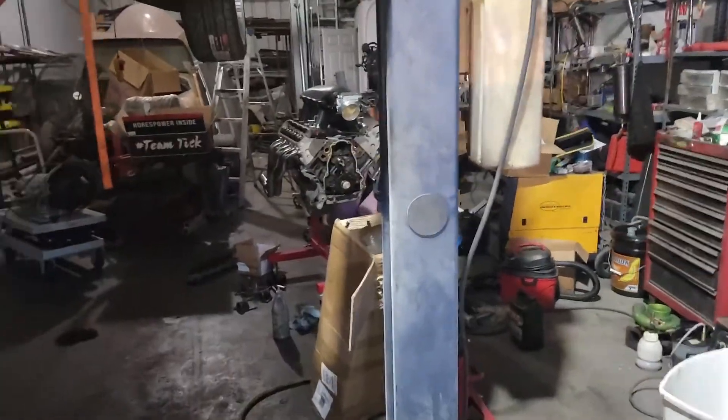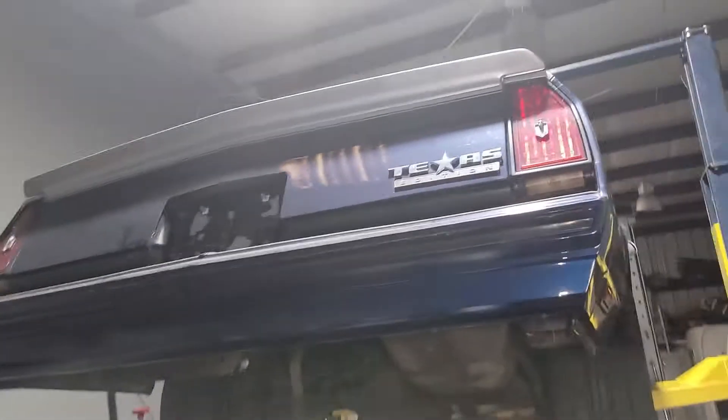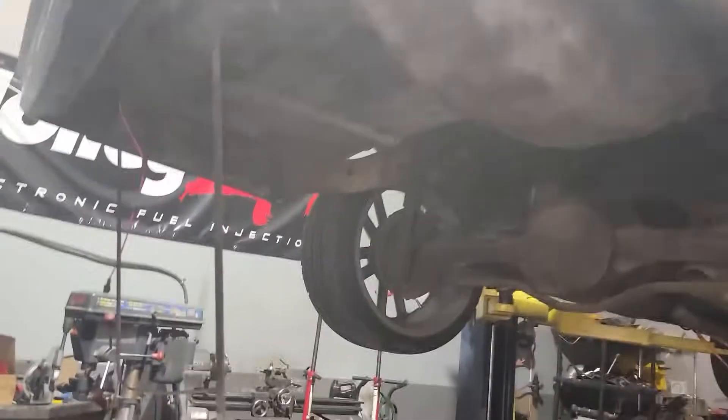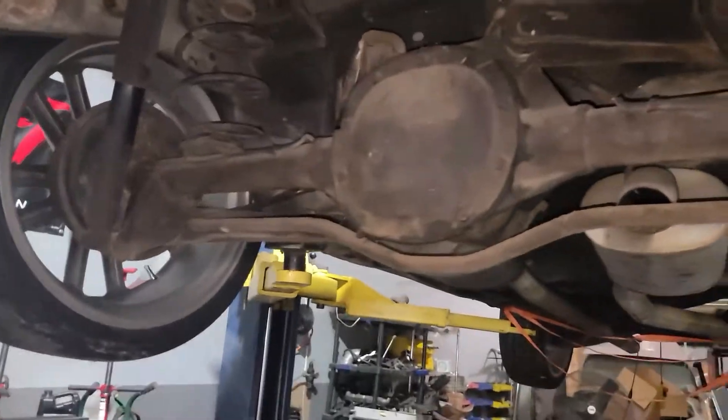Hey, what's up Dean? It's Air Performance and we're back down on the Monte Carlo — Joey's Monte Carlo. It's up on the lift right now because we got everything stripped out of it. All the fuel lines are stripped out of it.